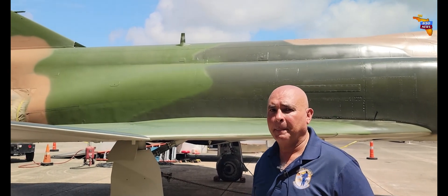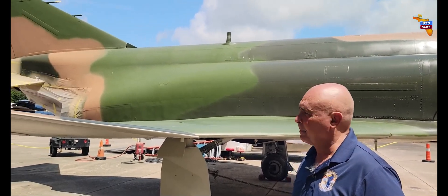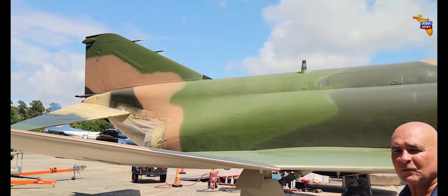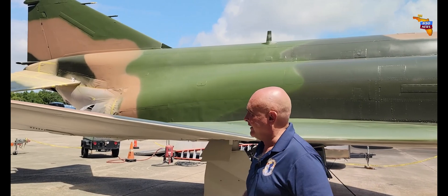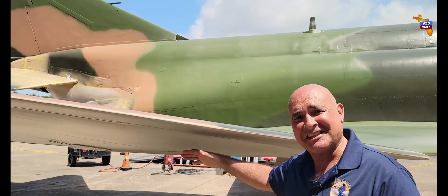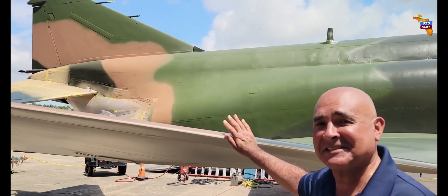Chris Joseph of the Chappie James Memorial Foundation is giving us an update on this good-looking F-4 Phantom — specifically an F-4C/D model, the variant the Air Force flew. Chris pointed out the outer wing panel underneath the wing, noting that he personally did the sanding on it, and it passed inspection.